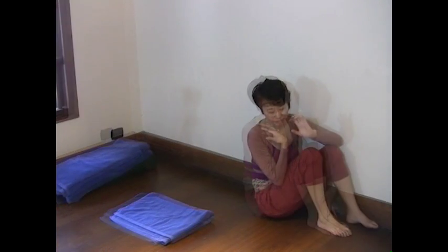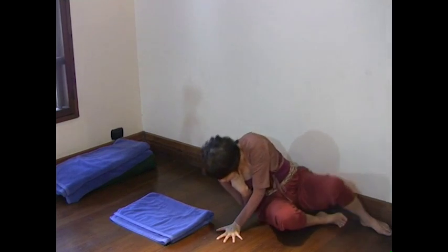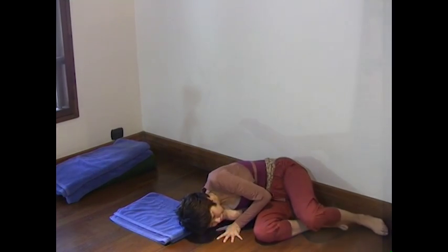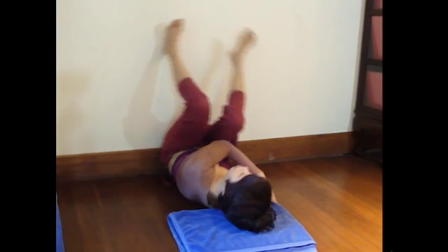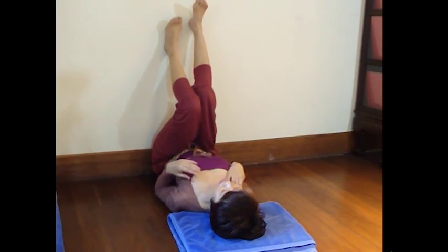Bend your knees. Bend your operation side arm and protect your breast. Bring your outside shoulder to the floor. Using your upper hand, bring your hips against the wall. Push against the floor and roll over so your body is facing up.